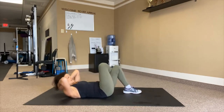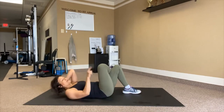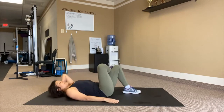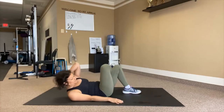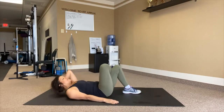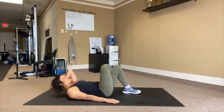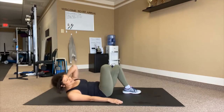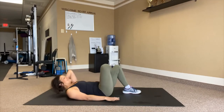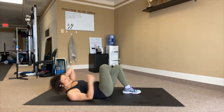Going into twist. Cross the right leg on top. You can leave both hands behind the head and release one — elbow to knee. Big breath: 1, 2, 3, 4, 5, 6, 7, 8, 9, 10 — five more: 5, 4, 3, 2, 1.